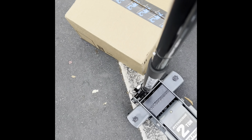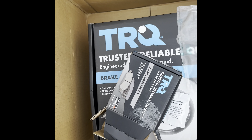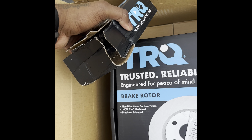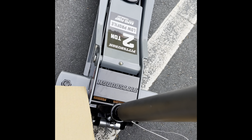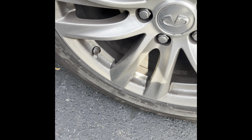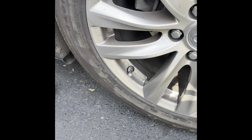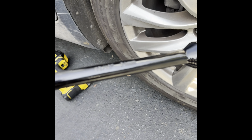I bought some TRQ brakes and rotors, and I bought a new jack. When I brake, it sounds like an airplane is soaring over me — it's loud and obnoxious. So I'm going to get this sorted.